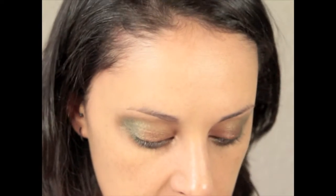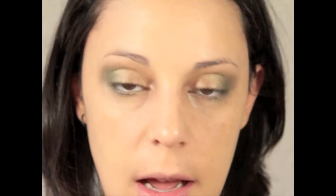Now we are going to take a gel eyeliner in brown and line the upper lash line really softly — not doing it too strongly. We are also going to apply it on the bottom and wire it along the lower lash line.